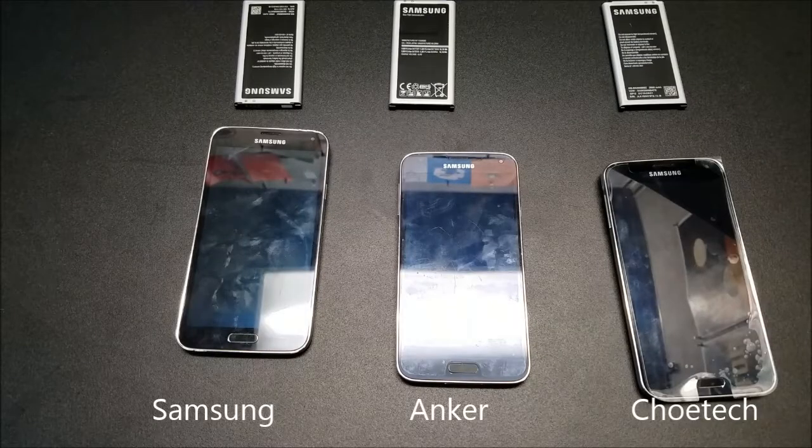We're going to use each of these and see which charger is able to produce the most battery percentage over 30 minutes. Let's get to it!